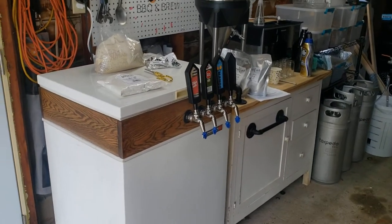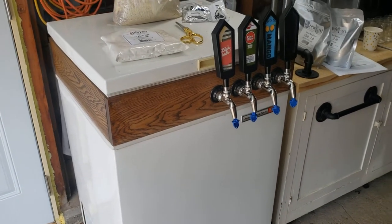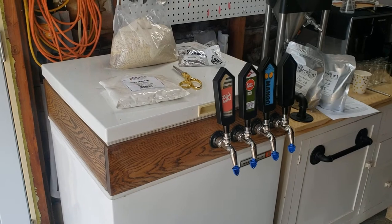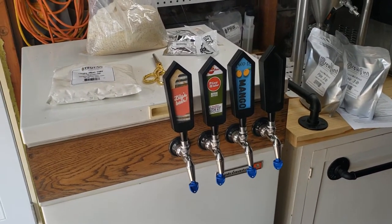The current setup here on the end, you can see our four-tap keezer. This is a 5.2 cubic foot old Kelvinator that I converted — there'll be more on that later. Four Nuka taps there, more on that as well.